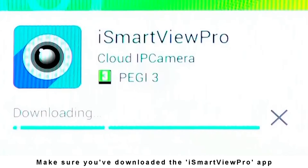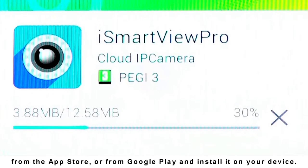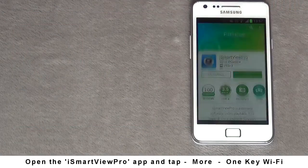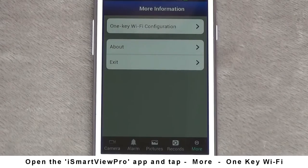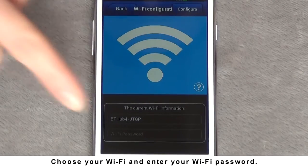Make sure you've downloaded the iSmartView Pro app from the App Store or from Google Play and install it on your device. Open the iSmartView Pro app and tap More, then One Key Wi-Fi. Choose your Wi-Fi and enter your Wi-Fi password.